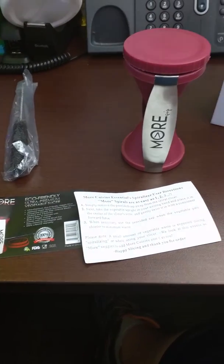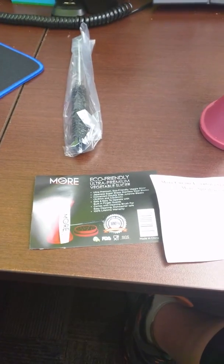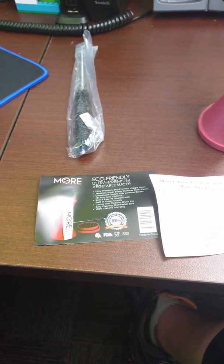Hello everyone, this is Pondering Peterson. Today I'm doing a video review on the More Cuisine Essentials Vegetable Slicer.